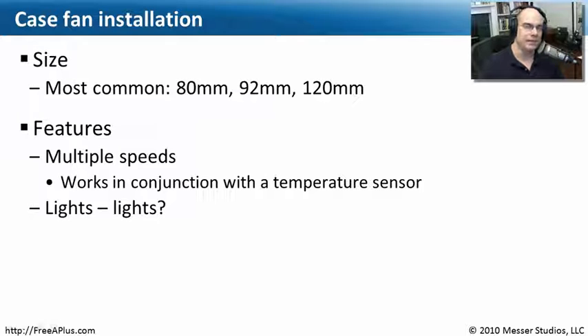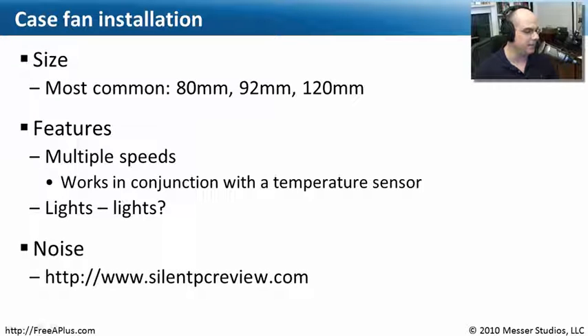Some fans have lights on them. It's not there to light the inside of your computer — instead, if you're looking at the outside of your computer it looks cool. It's a nice addition to your case with neon colors, reds and greens coming out from the back or front of your computer where the fan is. If you're doing a case mod and you'd like to soup up how your case looks, having a fan with lights inside of it is one of the ways you could do it.